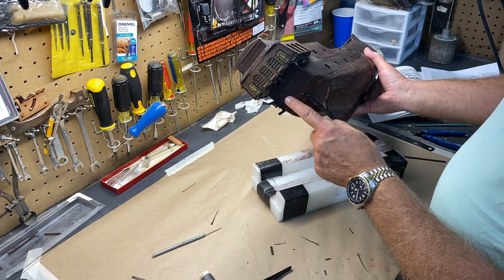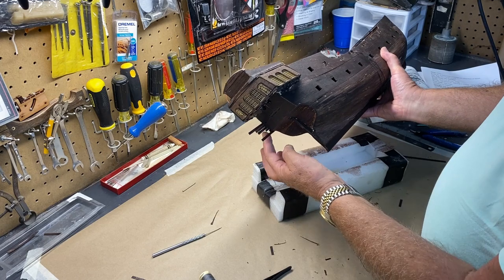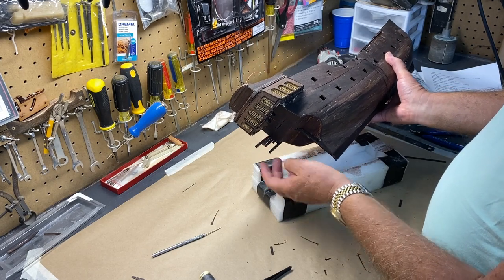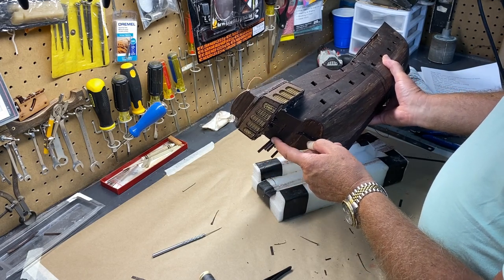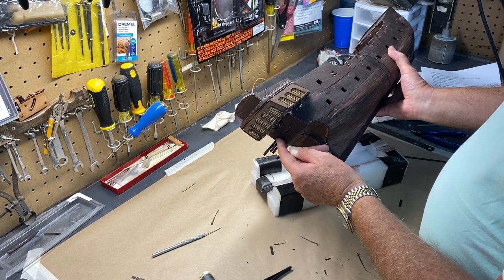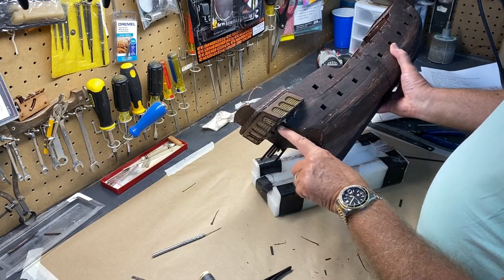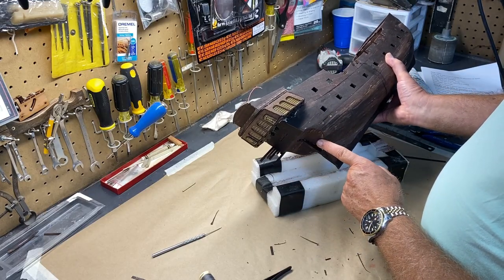I got to this point and realized I need to do this back part first because I want these planks to overlap the back. Because I thought of that early I left those planks long, but I need to do all of this area so that these can overlap, so when you look from this side you're not seeing the edge of those planks on the back.